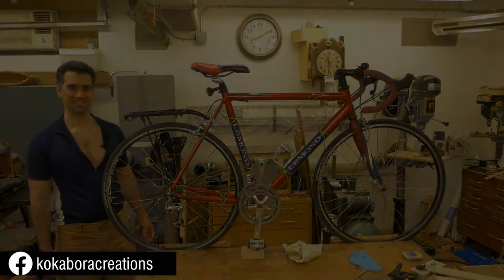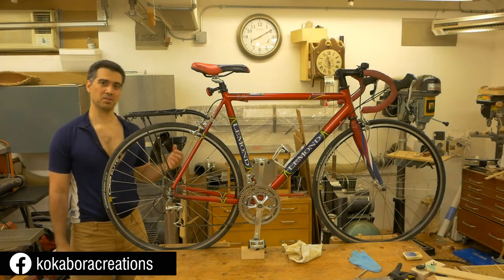Now in this video I'm going to talk about the rig — the bicycle that I'm going to be using for the challenge — and also take you on a short ride. This is the bicycle in question.